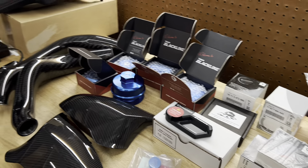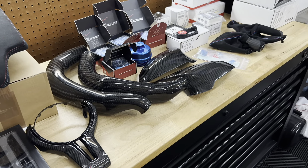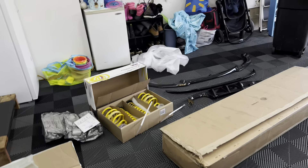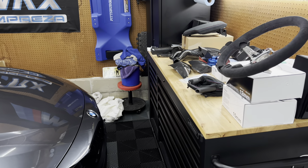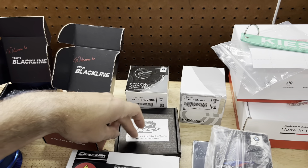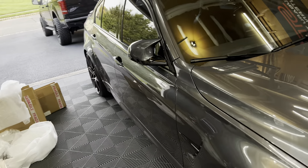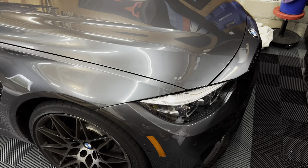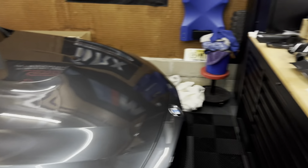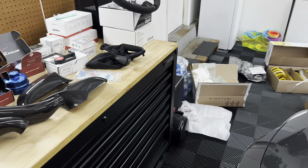I'm a little overwhelmed — I don't know where to start. I'm not sure if I'm going to do individual videos on each piece or just a combined install video. I did forget one thing — right here is the yellow daytime running light CSL LED board as well. I'm anxious to get started. I'm really looking forward to bringing it all together to where I want it, and this is pretty amazing.